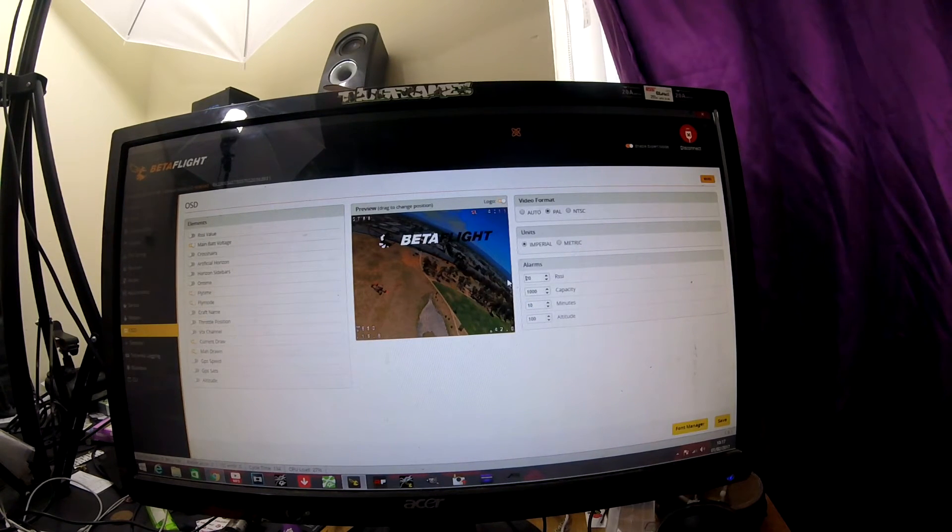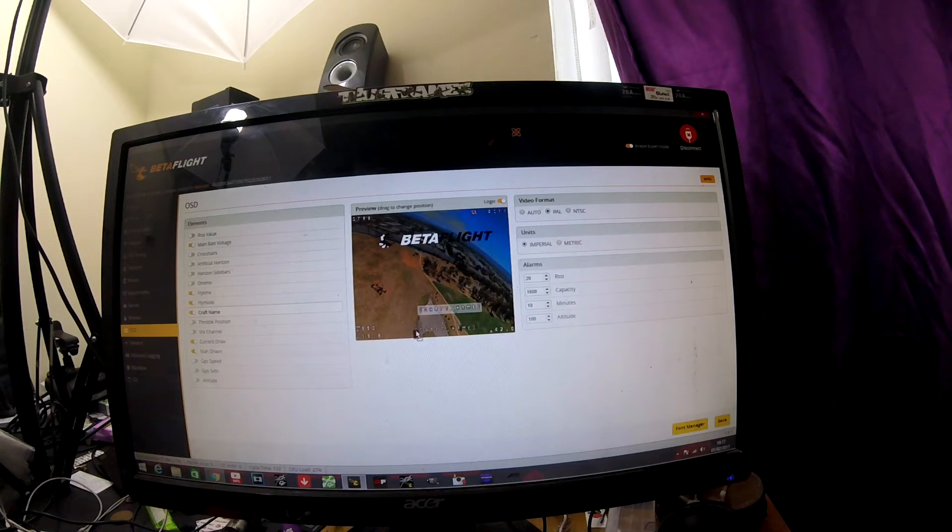You can get warnings for all of this. If you haven't got a name on your camera, you can put the craft name on here - click that and just change the name to whatever you want, and move it to wherever you want on the screen. You've also got your throttle position, your video channel. If you're running GPS, you can get GPS speed and all the stats about your location in the world.